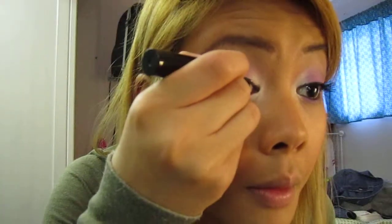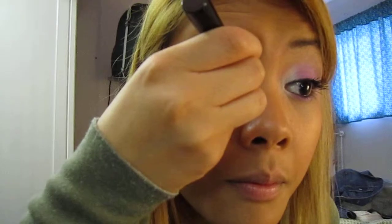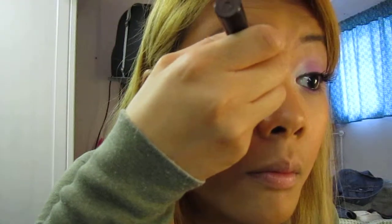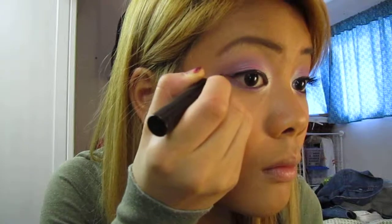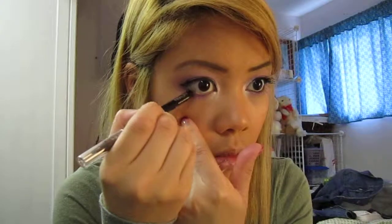And then for eyeliner, I'm using Maybelline Line Stiletto. And I'm going to do this on camera today. I'm going to do a winged out liner. And then for the bottom waterline, I'm using Urban Decay Zero. I'm just going to line the waterline.